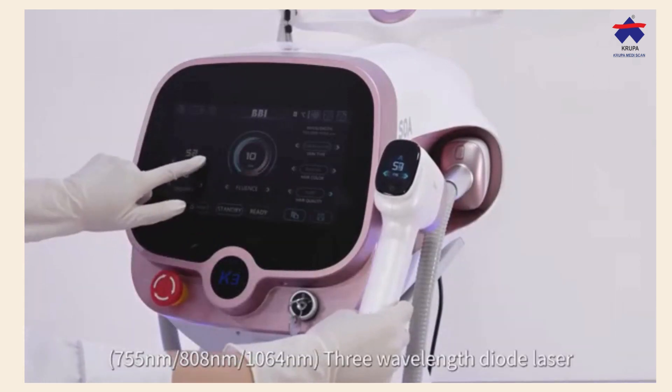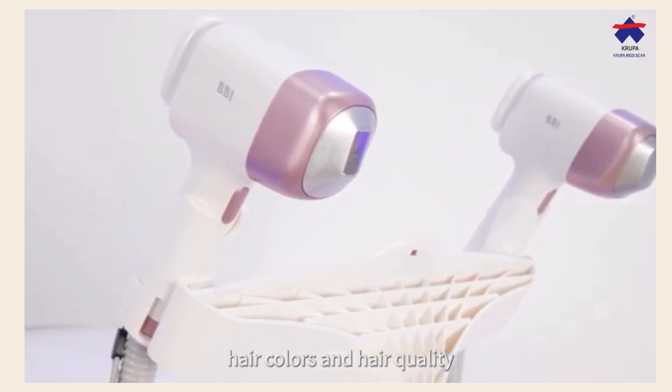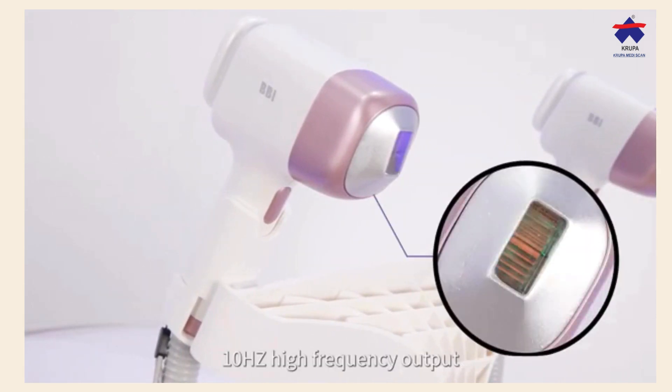3 wavelength diode laser are effective for all skin types 1 to 6, hair colors and higher quality. 10Hz high frequency output.